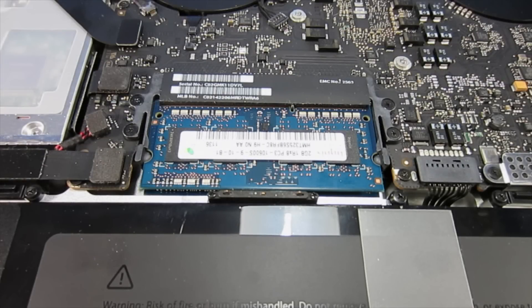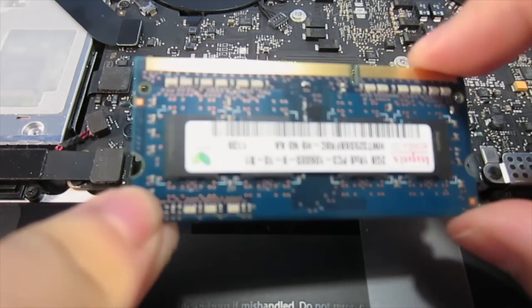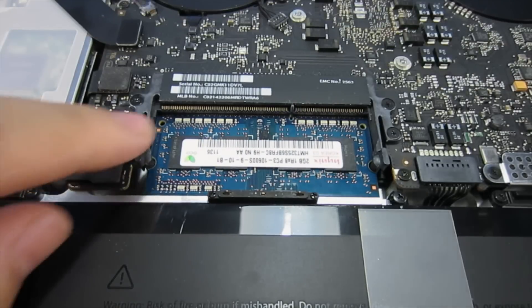Right above the battery is the RAM itself. What you're going to want to do is find those two little levers on both sides and give it a quick little pull to the side just like so, and the first RAM module should come up. Pull that out and set it aside.